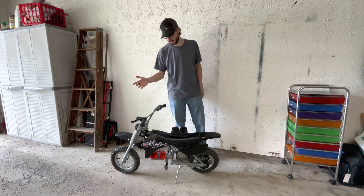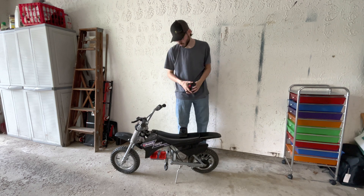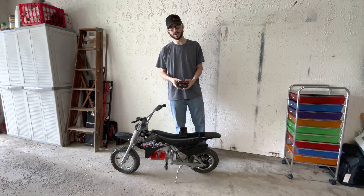What's up guys, welcome back to the channel. I hope you guys are having a great day. Today's video is going to be on how to make a Razor MX350 dirt bike run on Milwaukee batteries.